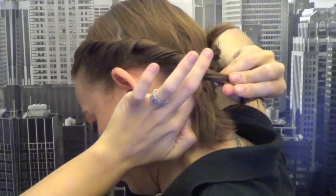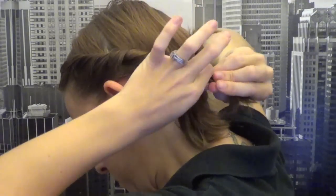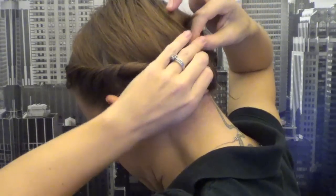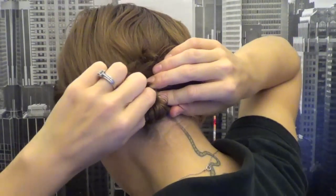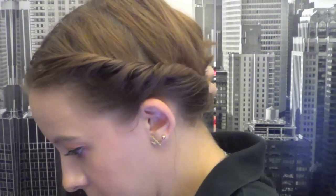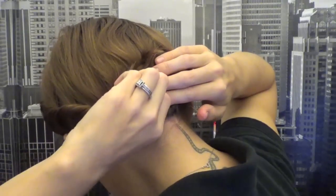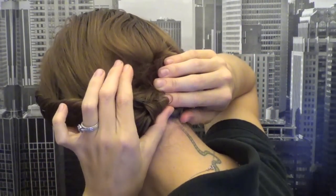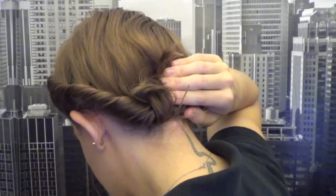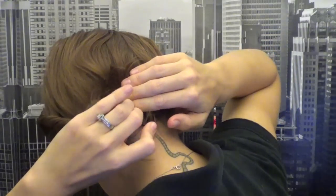Almost done — just take that last whole section of hair and incorporate it in. Take whatever hair you have; it can be messy, just pull it up there. Back to the bobby pins — I'm using larger ones to help secure it, then smaller ones for any stray hairs. Take as many as you need and put them in different ways: a few from the top, a few up from the bottom, until everything is nice and secure. If some hair falls out, we'll pick that up later when we put the flower in.